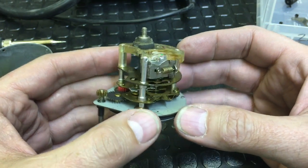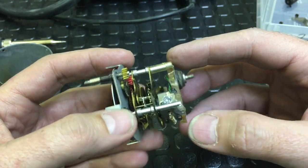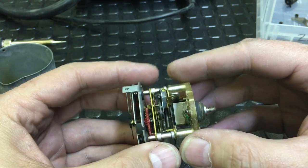I knew it was an electric clock. I figured it'd be a motor. Well, it turns out there really isn't a motor — not in the sense you would think of a motor.